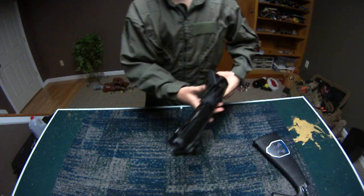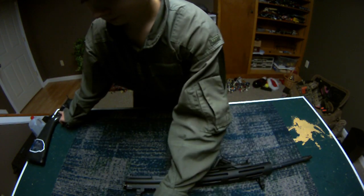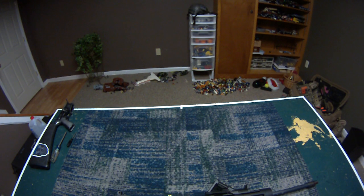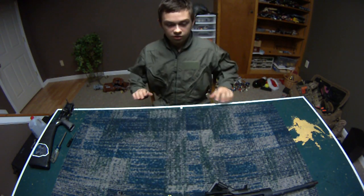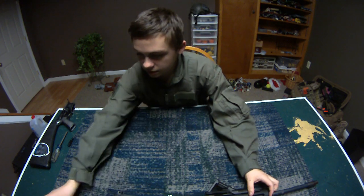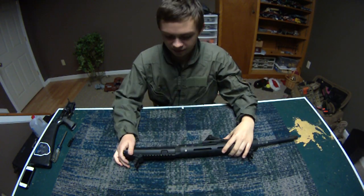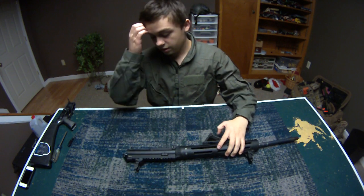Actually, let's do the upper first. This is your upper receiver. Rails will be different — mine actually has six star screws on it, but it depends on what rail you have, so I'm not going to go into detail on that. You have your upper, your rail, your outer barrel, and your inner barrel.